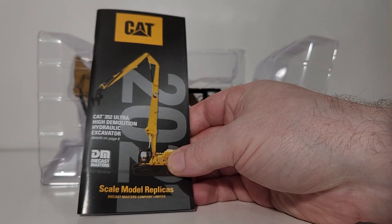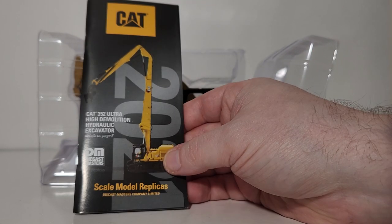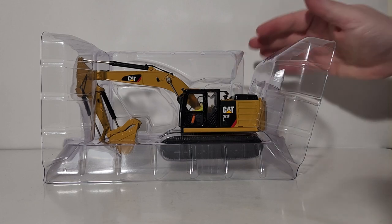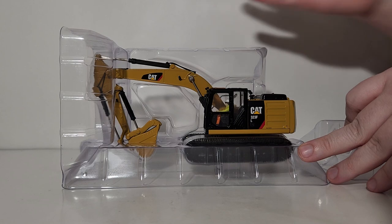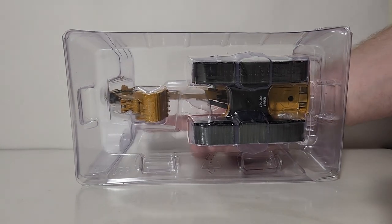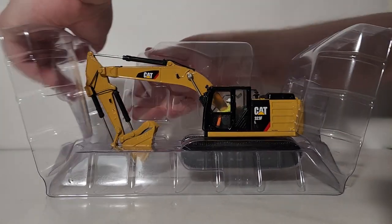Here is your Diecast Masters Cat catalog — I encourage everyone to keep hold of your catalogs so you can keep up to date with all the new releases for that model year. This comes in a plastic pull-apart former. Thankfully for all of our sanity's sake and for video time's sake, there are no twisty ties, so all we have to do is pull apart the plastic formers very carefully.